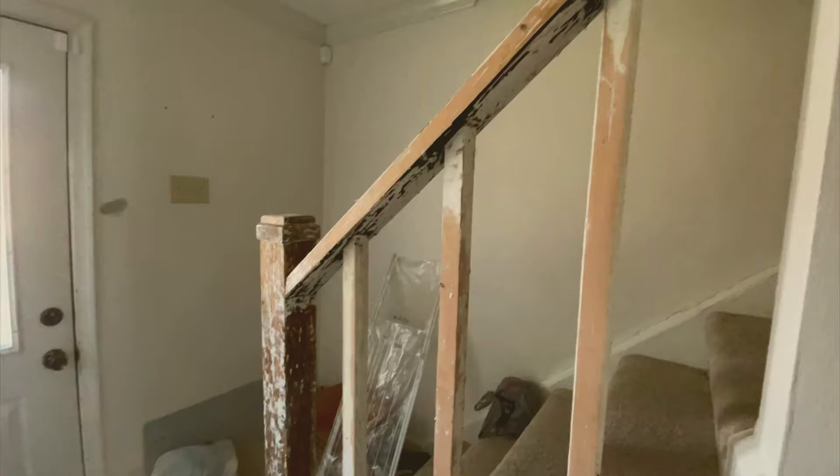Hey guys, today we're doing our entranceway. This is going to be like a series of how I renovated my little townhouse. This is my first investment property and I've been taking my sweet time. Welcome to my channel.